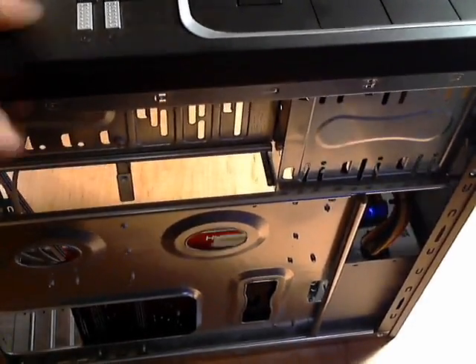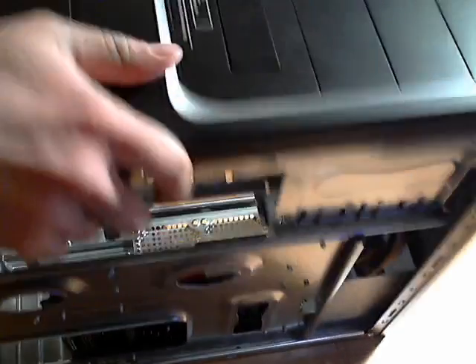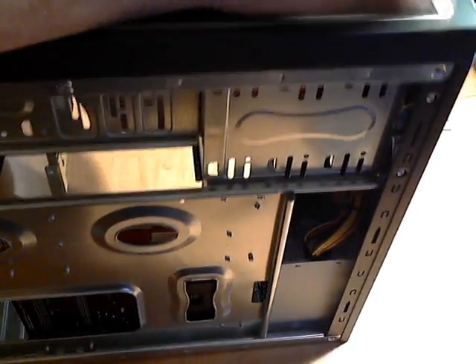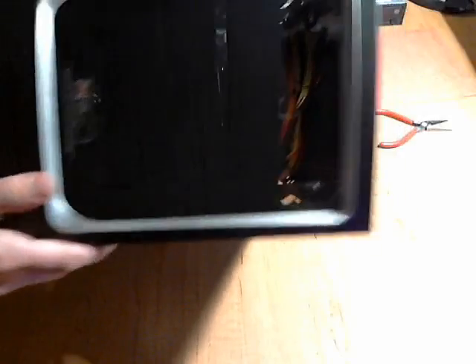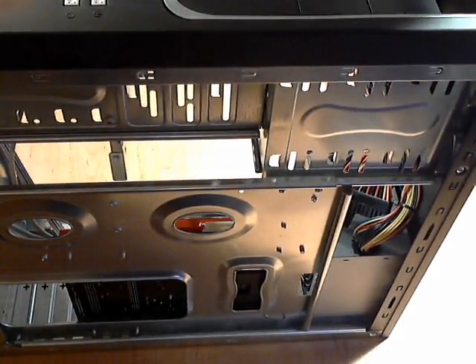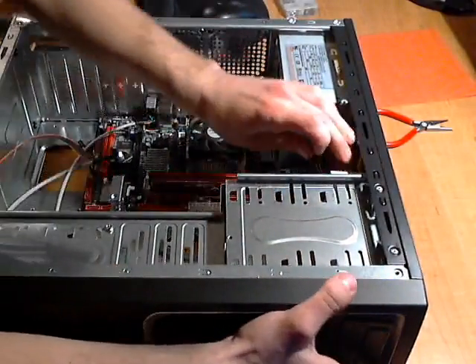The front panel doesn't pop off — turns out you're supposed to pop out just the bracket or door you need. I push the bracket from the inside and pop it through, then I drop the DVD drive in, sliding it in so it lines up, and then put the screws in. I don't want it to go too far in, so I'm moving the power cords out of the way.